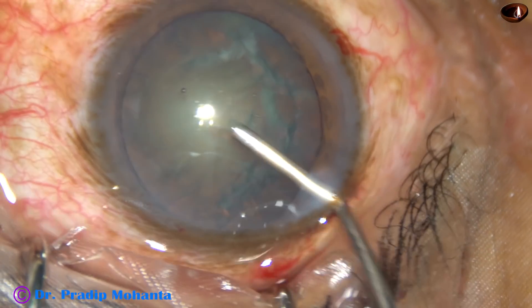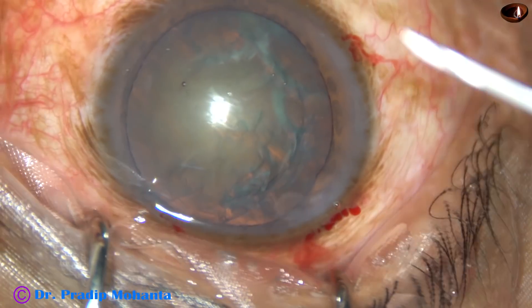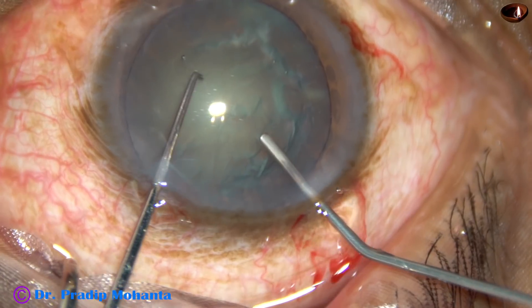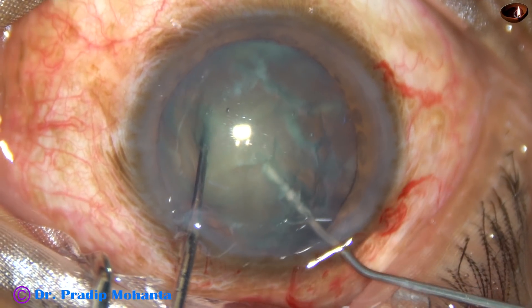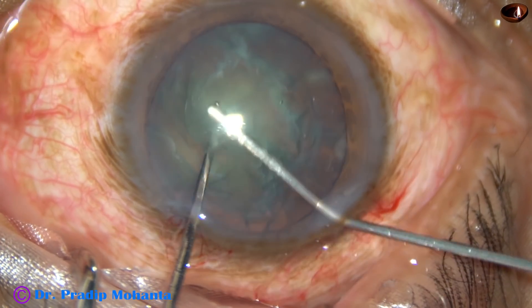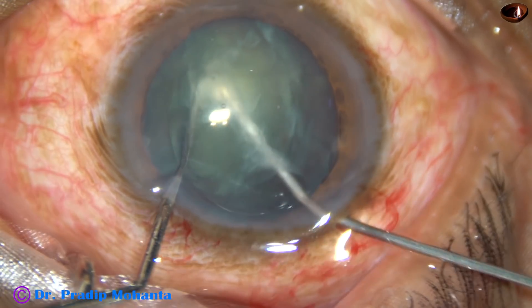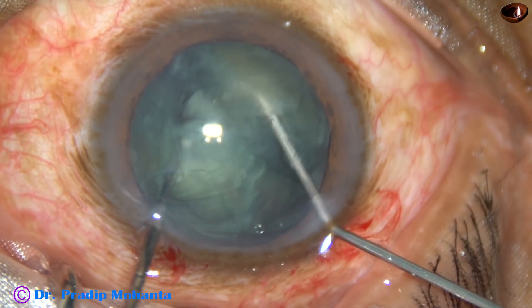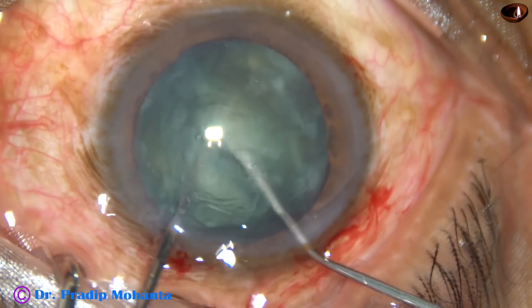Visco — 2% SPMC — is injected. The chopper is taken in the left hand and goes in fast. Both instruments come towards each other, and by lateral forces the nucleus is divided into two halves.